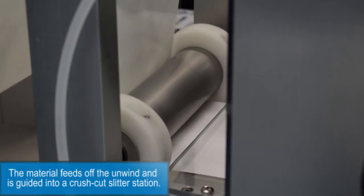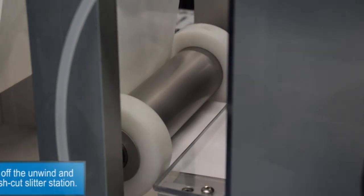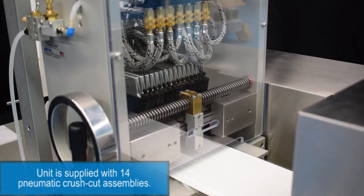The material feeds off the unwind and is guided into a crush cut slitter station. The unit is supplied with 14 pneumatic crush cut assemblies.